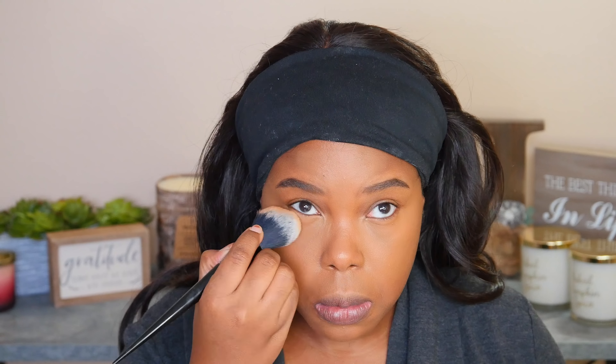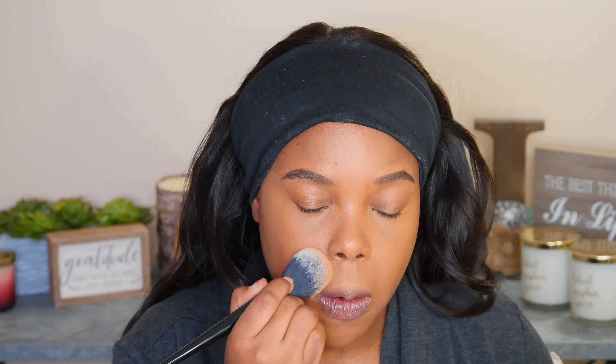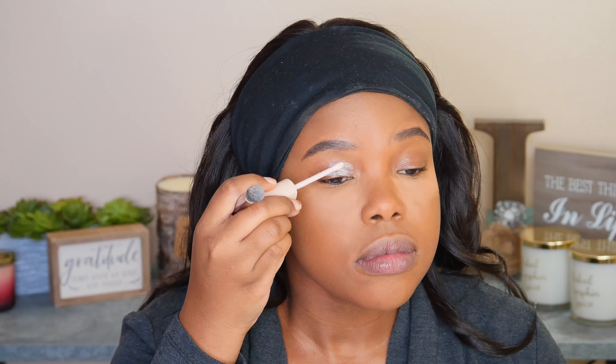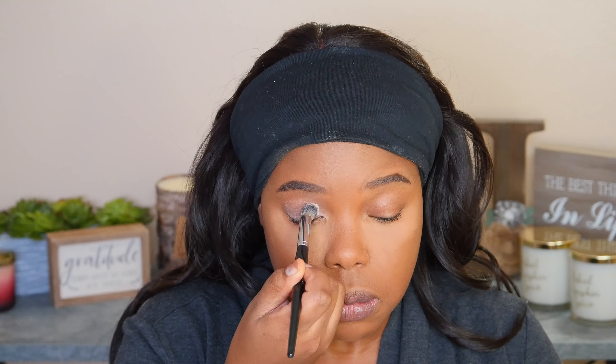I'm also going to set this with my Milani Setting Powder. This one has become one of my favorites for under the eyes and it also has a little bit of a tint in it. The shade I use is 0-2 Translucent Medium to Deep. Now I'm going to start with my eyes, and I've made sure to put that Milani powder right underneath my eyes to catch any fallout so we don't ruin this nice base. I'm going to use the Fenty Pro Filter Eye Primer, and I always set that with a translucent powder.